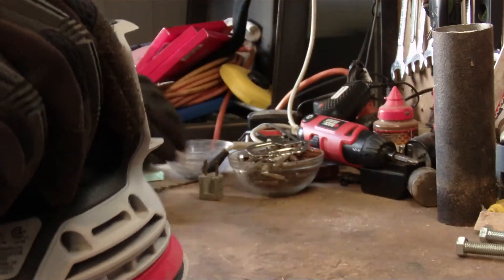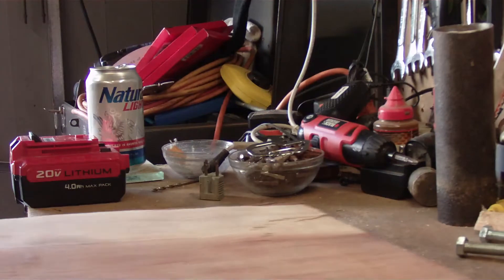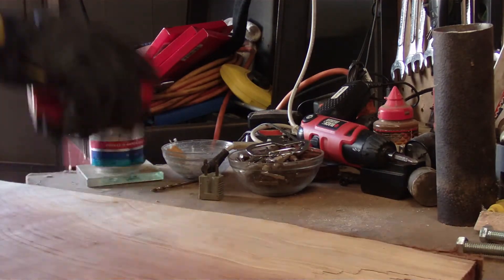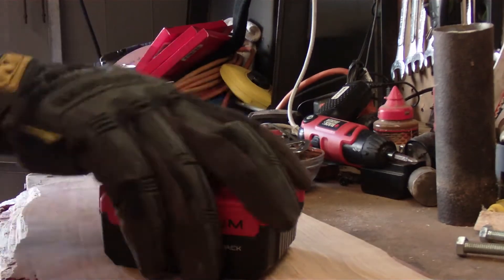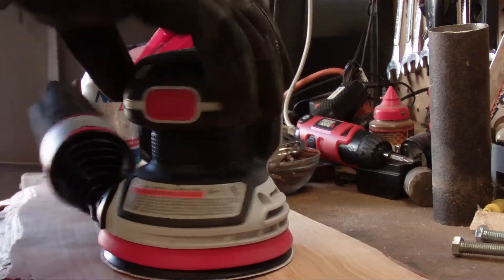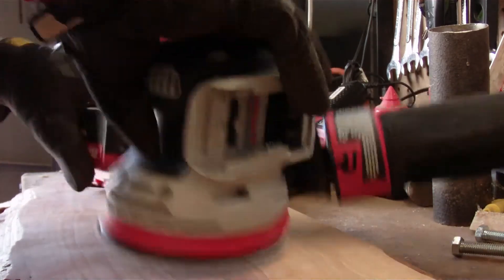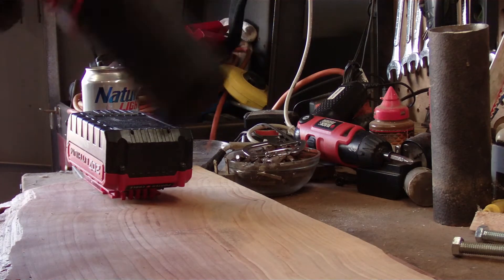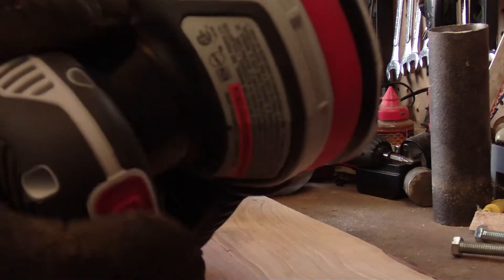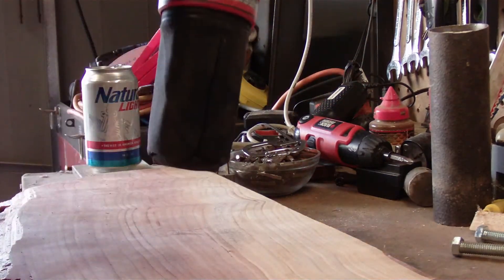I've got a piece of redwood here. This redwood has been through my planer just on one side because I really wanted one smooth side, and that's where we're going to test this bad boy out. It looks like the button is just a push button — I'll just put a battery in and find out.